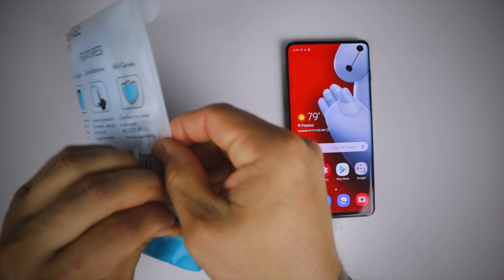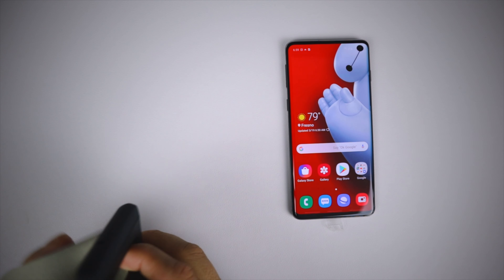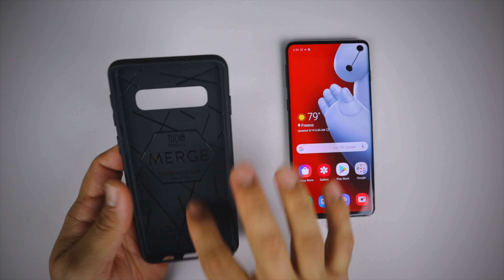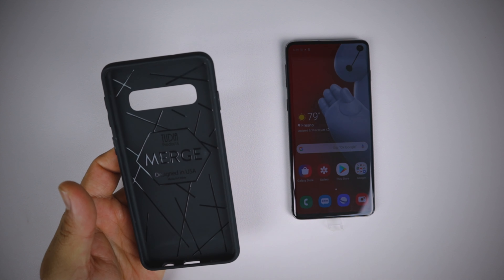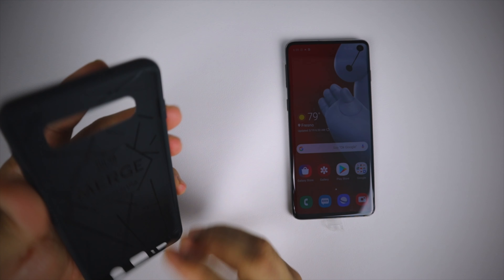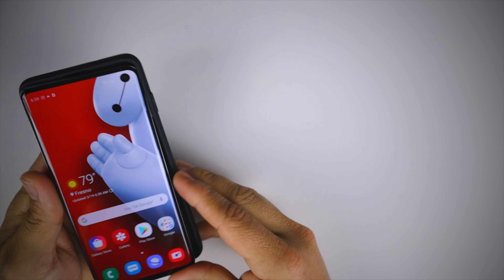The Merge case is one of my favorite cases from Tudia — it offers protection with very minimal bulk. Inside you have Tudia's Merge branding, designed in the US, made in China, with patterns for protection. You can also see air pockets on the sides so when it drops it cushions the impact.